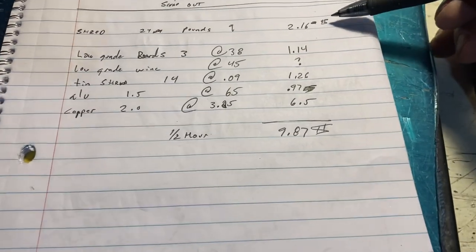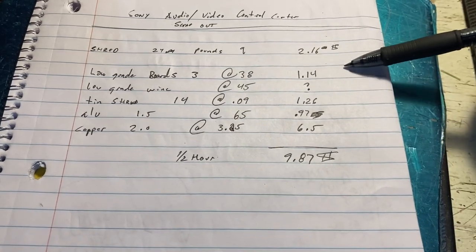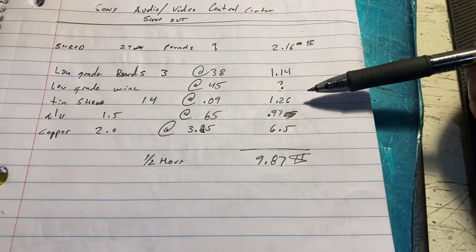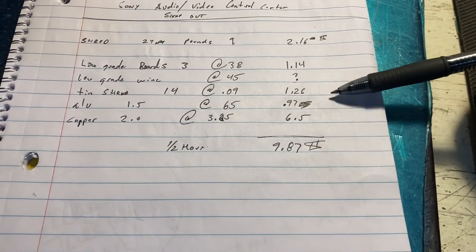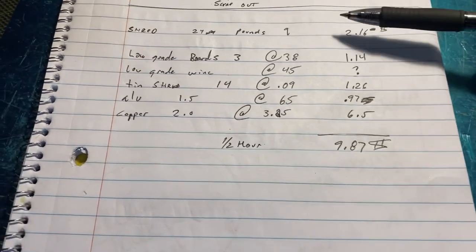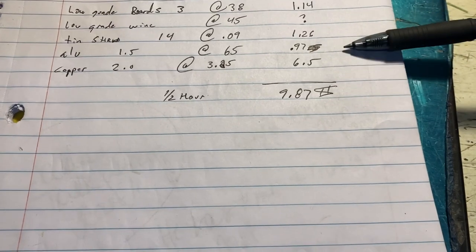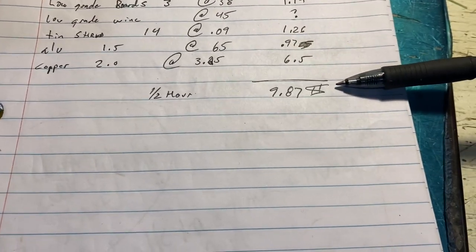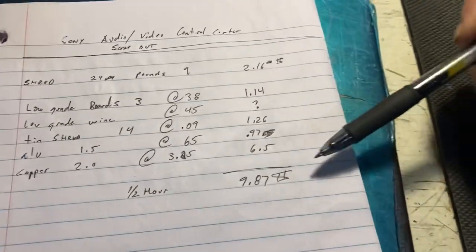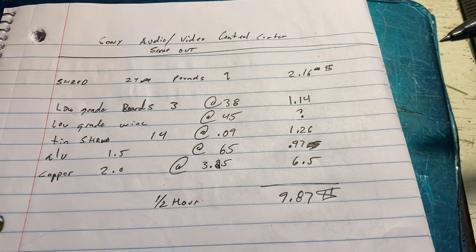Let's go through some of these totals. We started off with $2.16 if you were to store it in a shred pile. But through the low grade boards, the insulated wire that goes into a barrel, the tin tread that's left over, the aluminum, and the copper — which is the big one — these prices are from my scrap yard and it can't be the same everywhere, but at half an hour's time it brought it up to almost $10 profit.